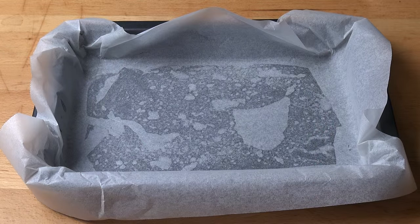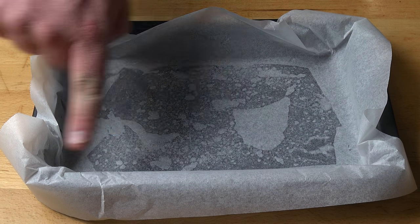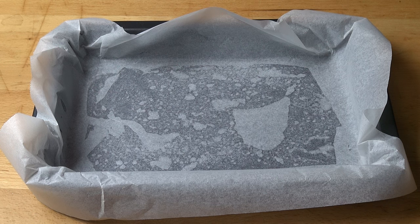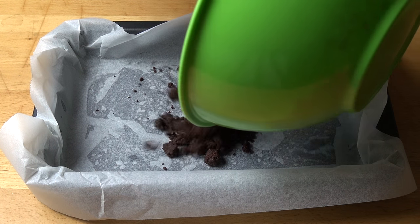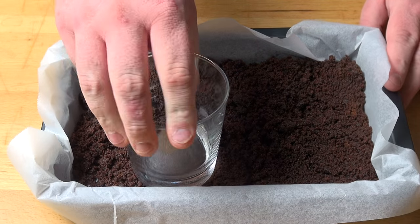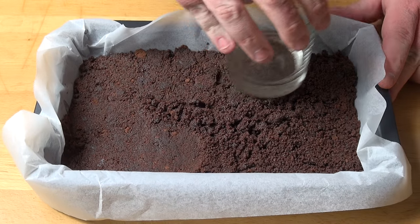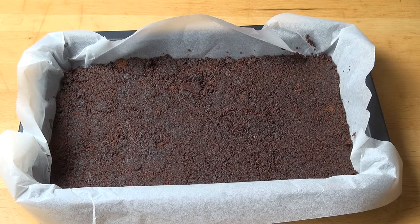I've got a standard slice pan here, which I have just lightly greased and lined with some nonstick baking paper. It's about 30 centimetres by about 20 centimetres. We're just going to put the biscuit mixture in and, using a flat-bottomed glass, press it down all over until it's nice and even and smooth. That's ready to go into the fridge to chill while we work on our peanut butter filling.